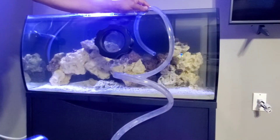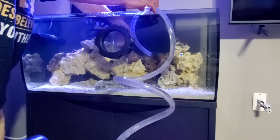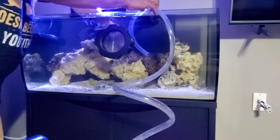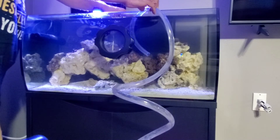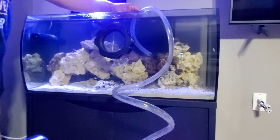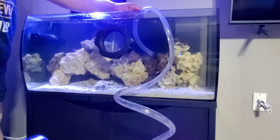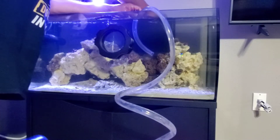It's not that big of a tank so it doesn't require a large water change. I have one coral that tipped a little bit here. I'm basically going to siphon down about five gallons of water, and while that's happening I'm going to pull the filters out and drop them right in the bucket so I can rinse them off.